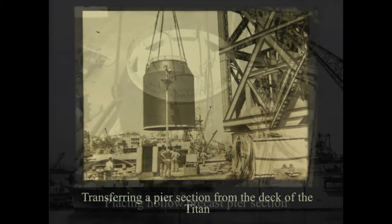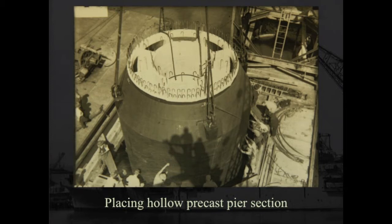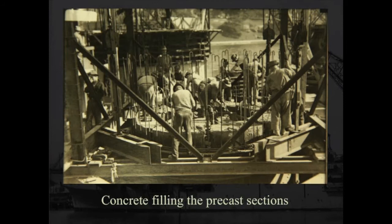The segments are hollow so workmen can get down inside them, and there are starter bars for connecting onto the segment above. By August/September 1946, the watering of the four piers was underway, ready to receive the concrete filling. These segments were dropped down into staging supports, with just enough space to drop them down and locate them in the one below. The pontoon of the Titan was positioned where they transferred each segment from.